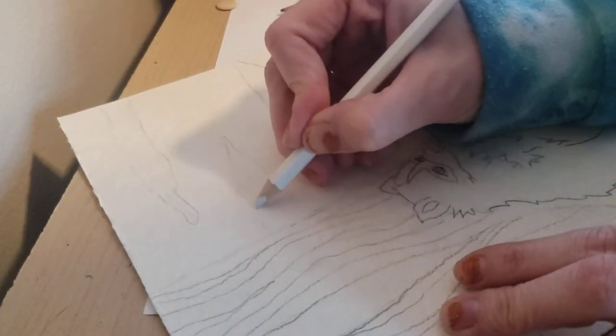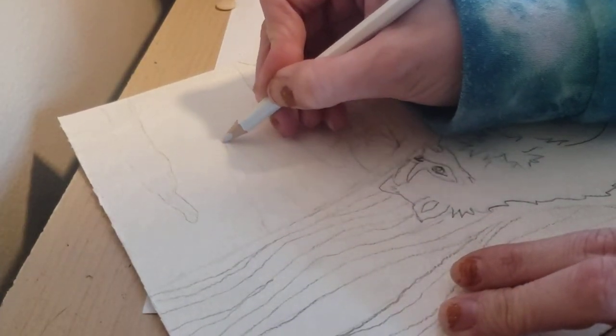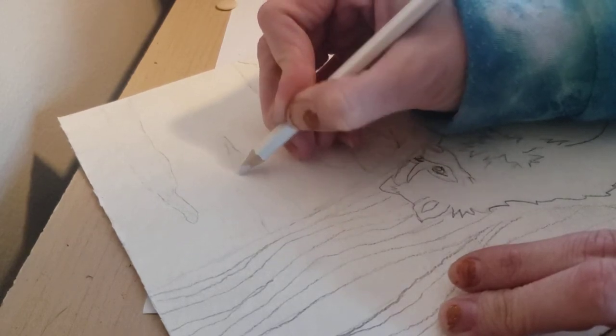All right, today we are going to be adding watercolor to our animal drawings.